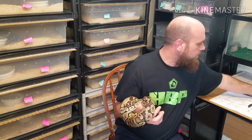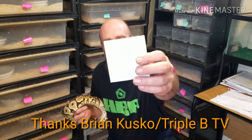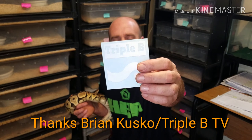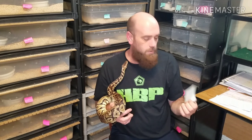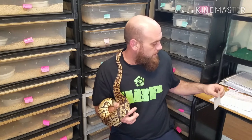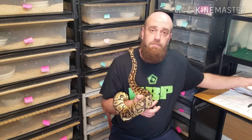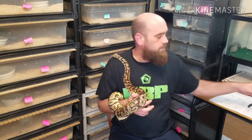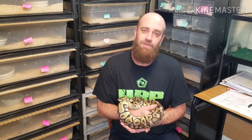I also got my BBB TV sticker from Brian Cusco. Appreciate it, Brian. I know you probably won't see this video, but I appreciate it. I haven't put it on the incubator yet because I want to get a paint job on it and make it look pretty good before I go sticking stickers on there. Big shout out to Brian — I appreciate your sticker.